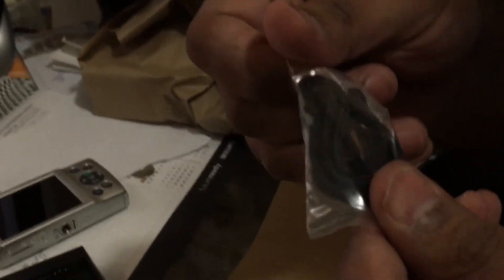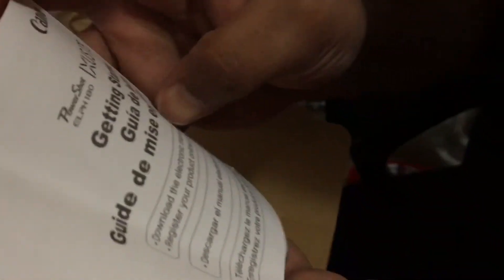Yeah, and this is the holder, and this is the getting started manual. So we've opened the box. Thank you guys for watching, and I hope you subscribe to our channel and share it. Whenever we have a new item, we'll unbox it with you. Thank you and have a good day!